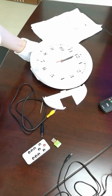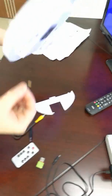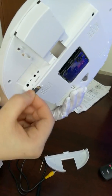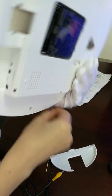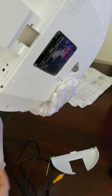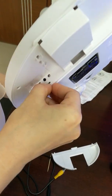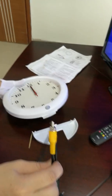Let's start to use this camera. Before starting, insert the SD card first. Then connect using the AV cable.